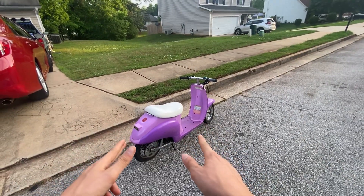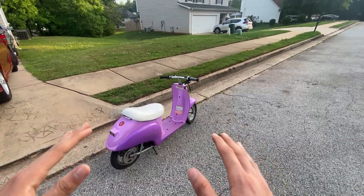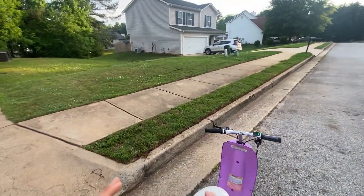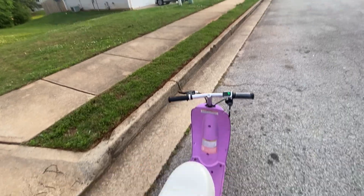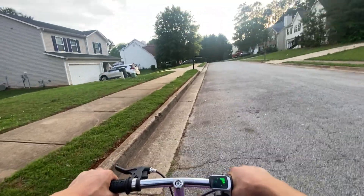Alright guys, it's time to ride. We got the scooter ready, got the camera mounted. Unfortunately I only have a chest mount and my iPhone so it is going to be a little shaky, but we're still going to take this thing for a spin. Let's go!